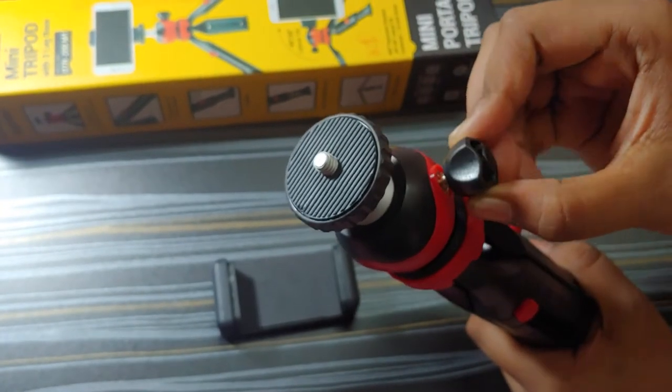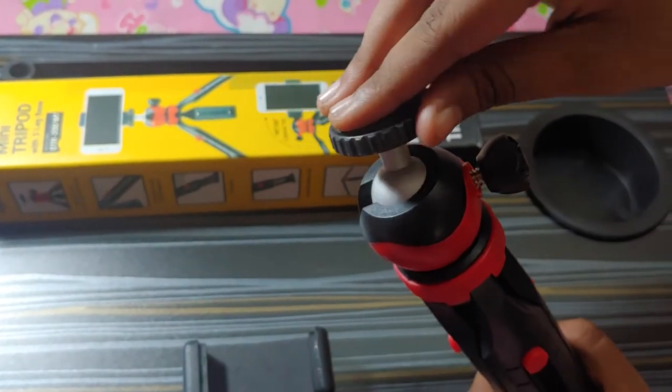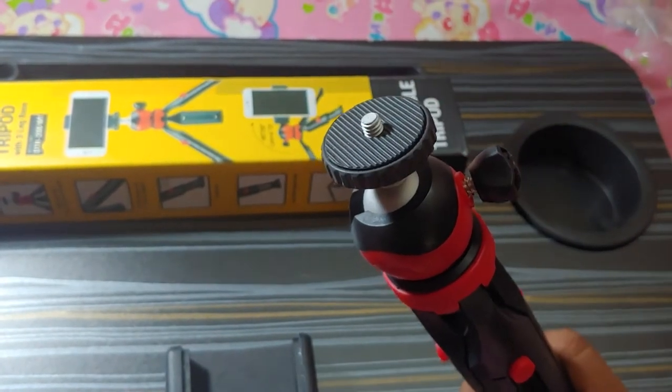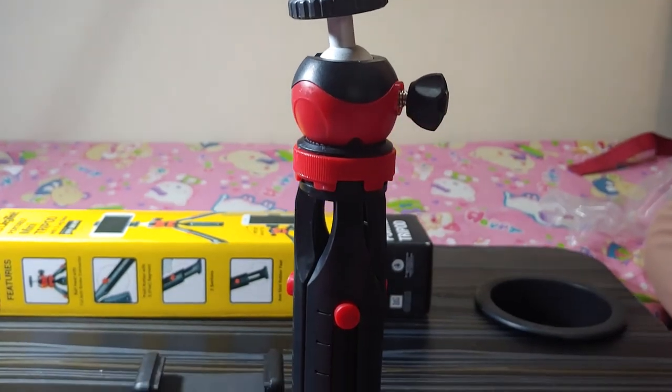Loosening this screw will enable the ball head to rotate 360 degrees. The minimum operating height is 13 cm and the maximum is 20 cm.